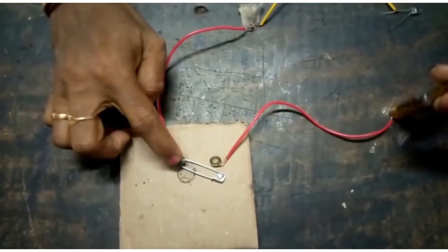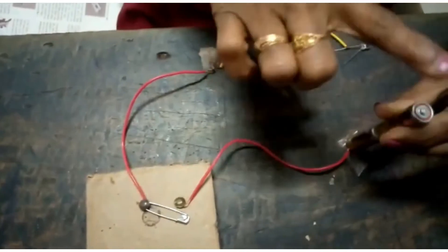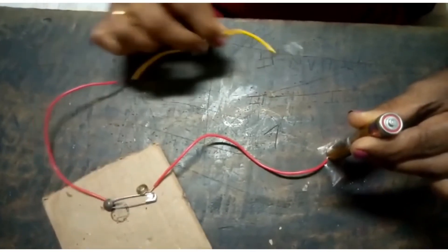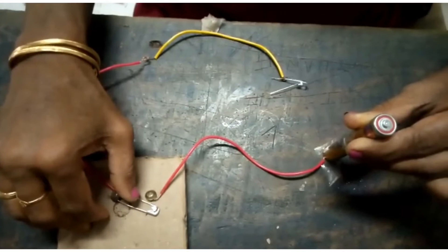We have made the switch with a thumb pin and a safety pin and two wires, and we have taken two cells. It forms a battery, and an LED bulb is also connected. I am going to light the bulb by using the switching arrangement.